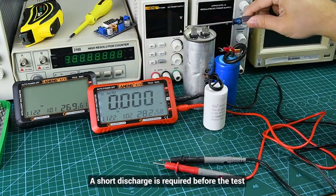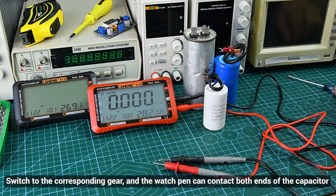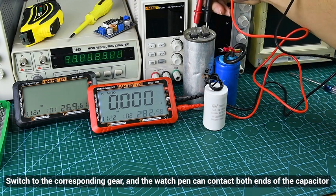For capacitance, ensure the capacitor is discharged before the test. Switch to the corresponding gear and the torch can contact the sensor for the capacitor.